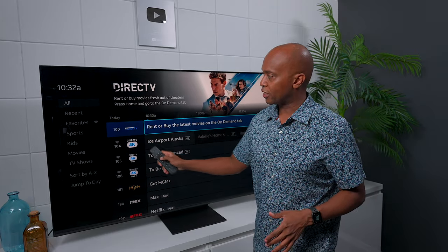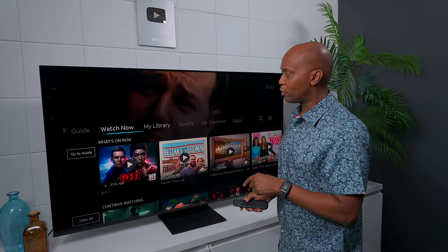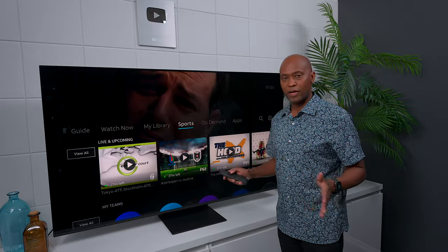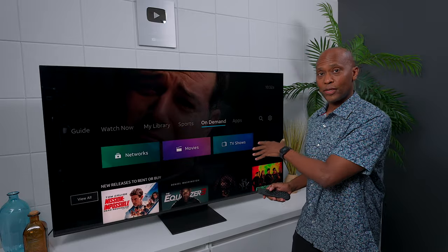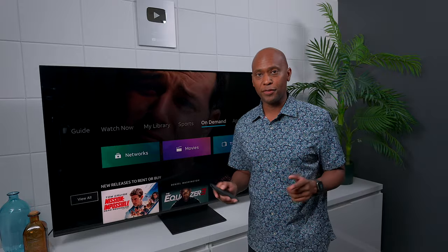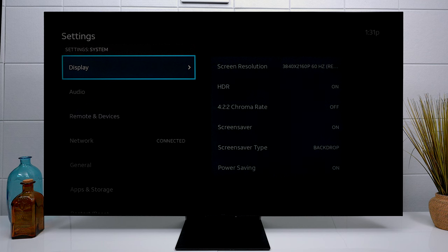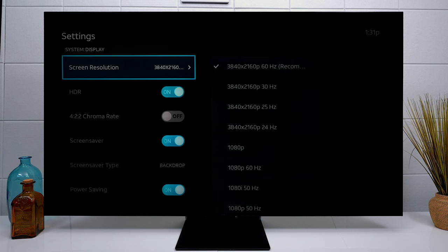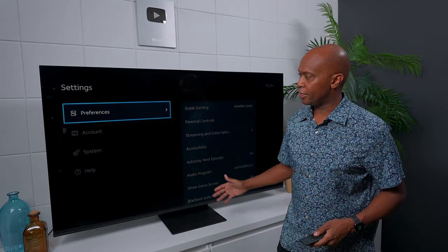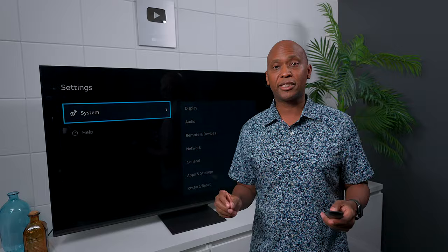This DirecTV system also supports 4K. If you hit the home button on the remote, you can see all the programming that's on right now, look at your library to see all your recordings, check the sports section for your favorite sporting content, and access on-demand — with up to 60,000-plus TV shows and movies available. There's also quick access to your applications. When it comes to picture quality, the Gemini Air supports 4K up to 60 frames per second, HDR, and Chroma 2.2. You can also customize its interface for kids, look at your account, and adjust your whole system for the best picture and audio.